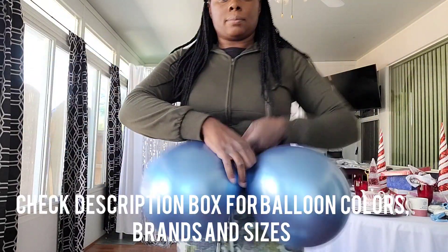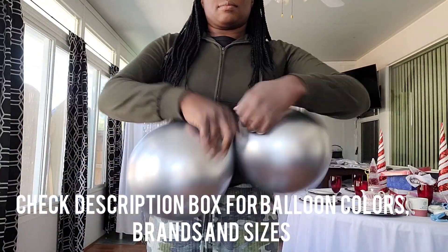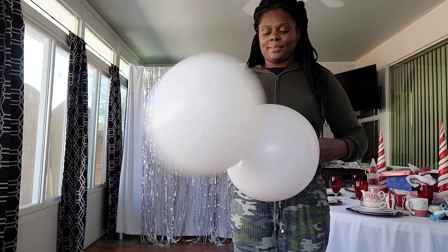I also used Sempertex Mirachrome Blue, Sempertex Mirachrome Silver, and Tuftex White balloons for this project.